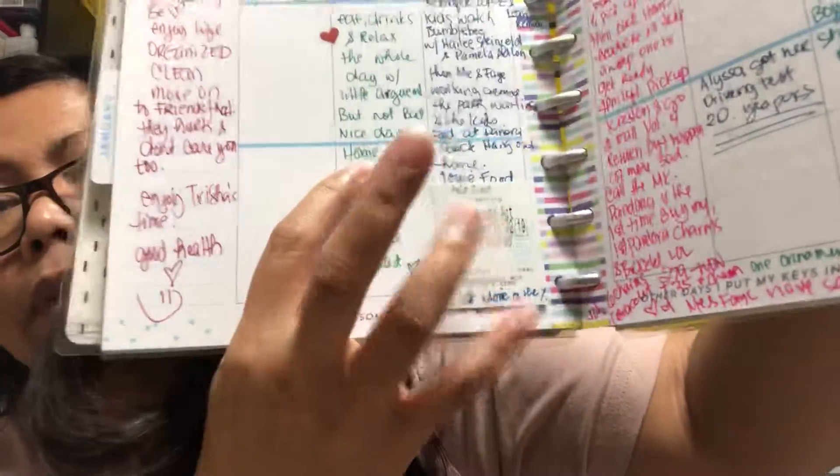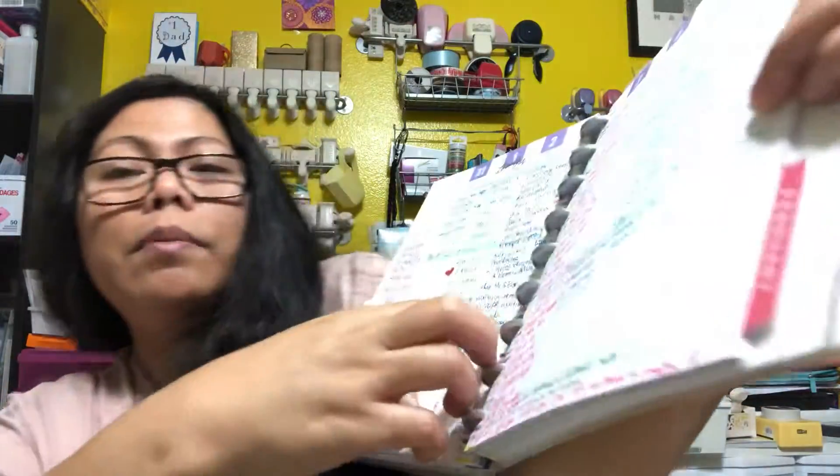Sometimes if I watch a movie, I put the movie ticket in there with where I watched it. It reminds me of what I did that day. I can't say enough about this planner — I just tape things in and it goes right in. You can write on the back too.